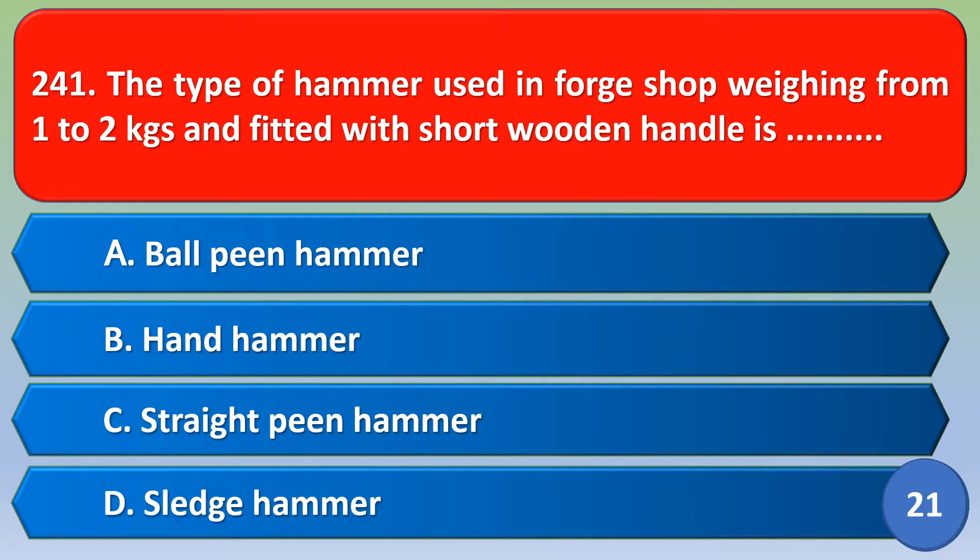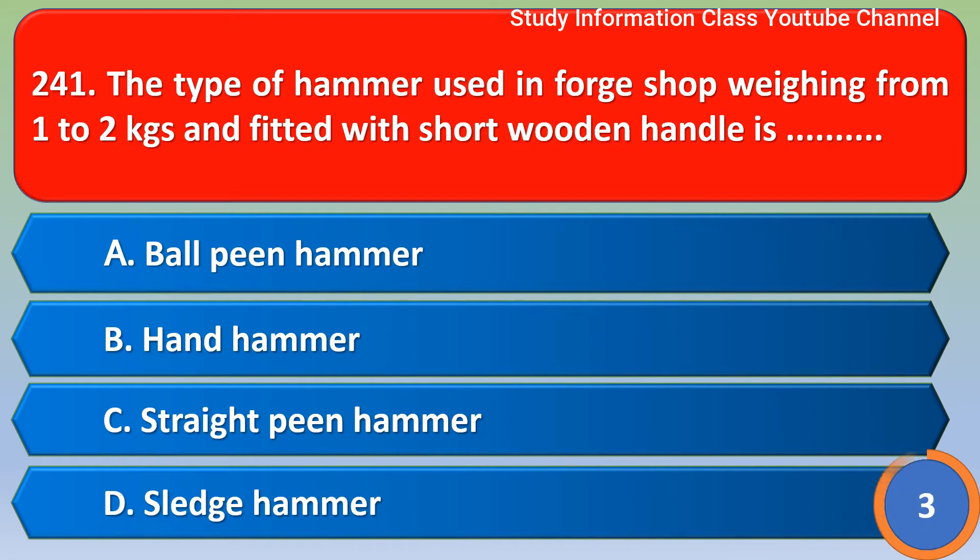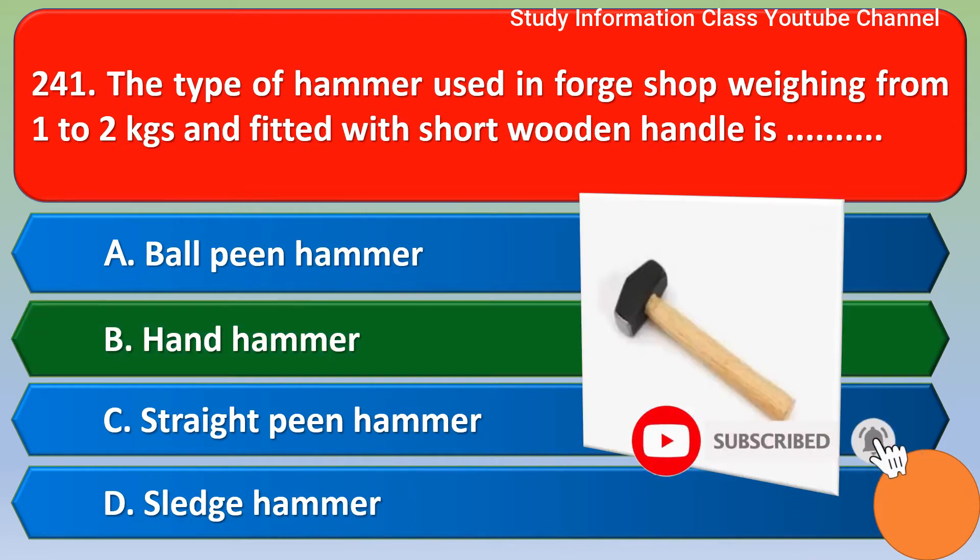Namaste Sri Rama. The type of hammer used in a forge shop, weighing from 1 to 2 kg and fitted with a short wooden handle, is — the correct answer is option B, hand hammer. Option B is the correct answer.